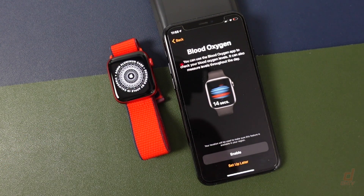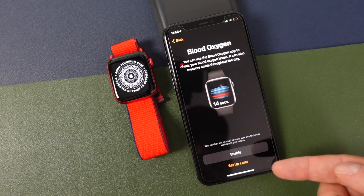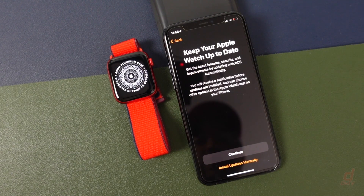If you have the Series 6 Apple Watch, you're going to get the Blood Oxygen option here. You can choose to enable this now or set it up later. If you don't have this feature, you'll see a different option. We'll enable it because I'm pretty excited about how that feature works.